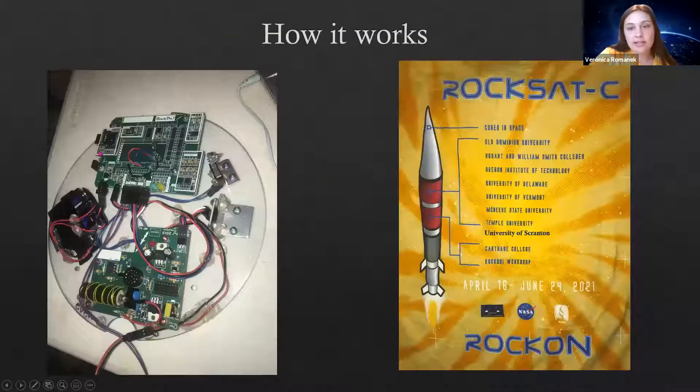How it works is everybody works in teams to build these disks you see on the left here. They get stacked on the back — I have a picture on my t-shirt here so it's easy to see. These basically get stacked inside of the rocket, and then this is what gets launched. They put all the names of the schools — they forgot Scranton, so I added it in for the sake of the presentation.